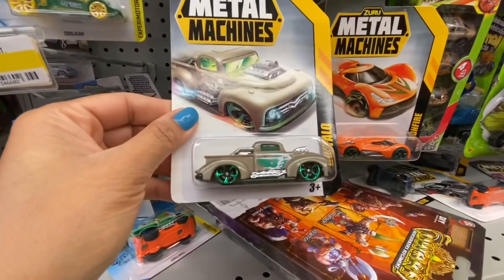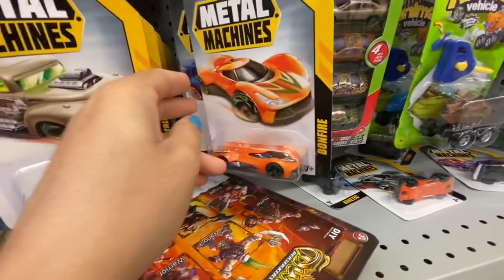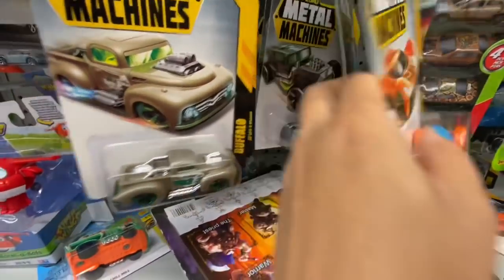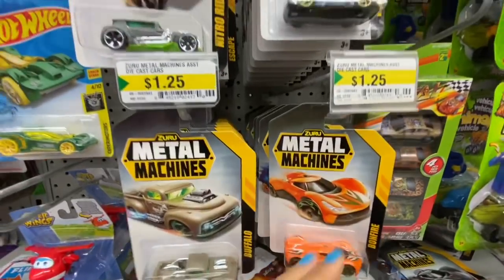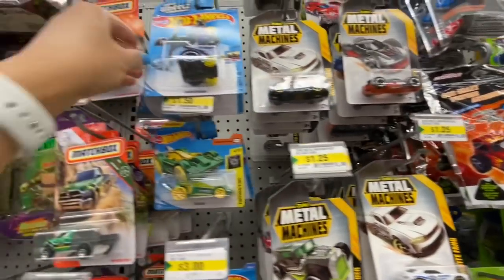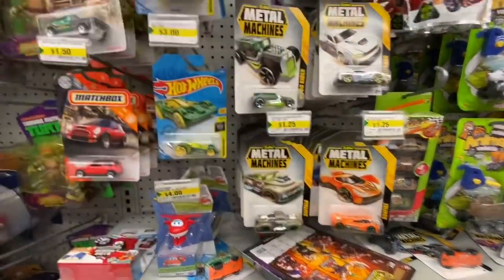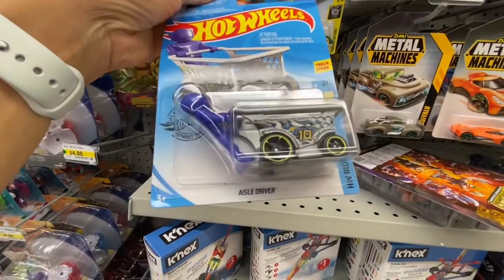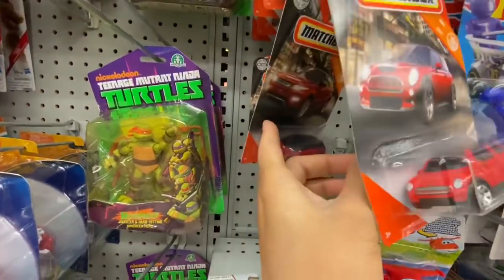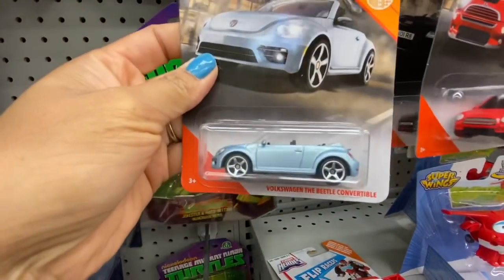These cars by Zuru are $1.25 — 25 cents less than the Hot Wheels that Dollarama carries. Zuru is a brand name and the quality is almost similar to Hot Wheels. I love this Hot Wheels wheelie chair in blue and pink color options. There's also a unique aisle driver by Hot Wheels. And another brand, Matchbox — I absolutely love this Volkswagen Beetle.